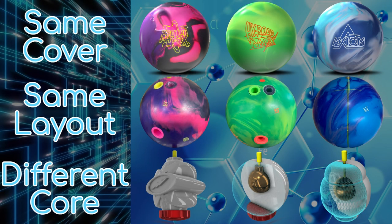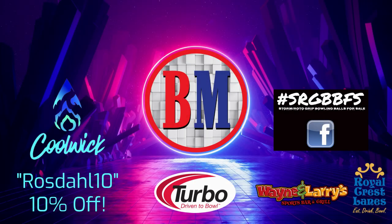Now that we've spent the last few videos talking about the importance of choosing the right cover stock formula and surface, we're going to isolate the effects of the core and explain how it's yet another part of creating and adjusting ball reaction. Follow the link in the description or at the end of the video for any of your bowling needs at Bowler's Mart.